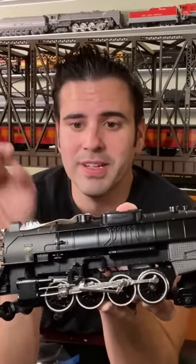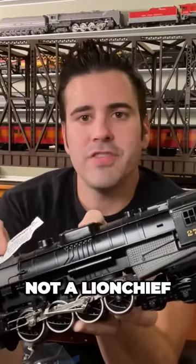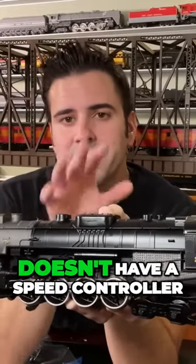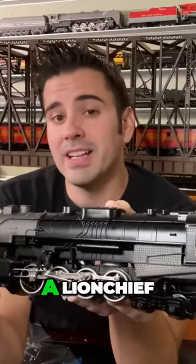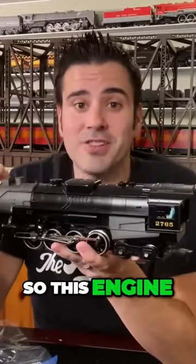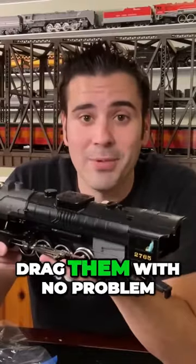An L semi-scale Berkshire locomotive — this is a Lion Chief edition, not a Lion Chief Plus 2.0. The difference between this model and a Lion Chief Plus 2.0 is that this model doesn't have a speed controller and it doesn't have some of the sounds and effects that a Lion Chief Plus 2.0 has. It has a die cast shell, so it's got a ton of weight to it, and two traction tires, so this engine is going to pull. I could probably hook it up to a bunch of my scale cars and it's going to drag them with no problem.